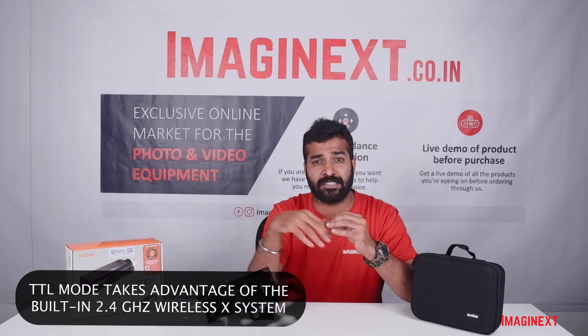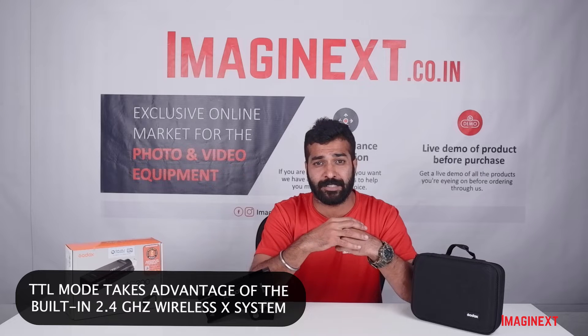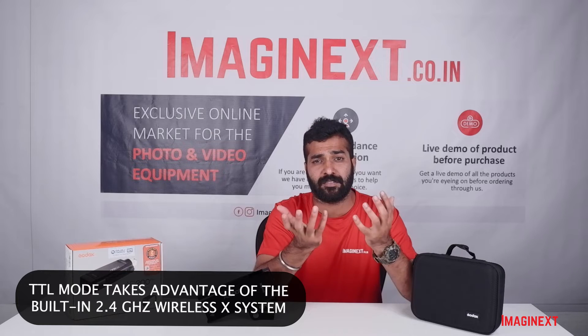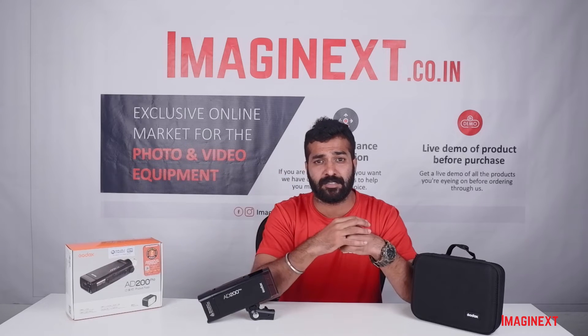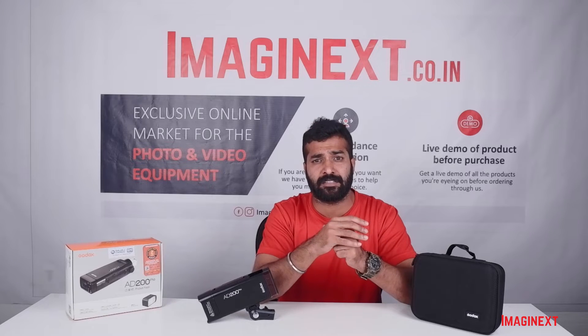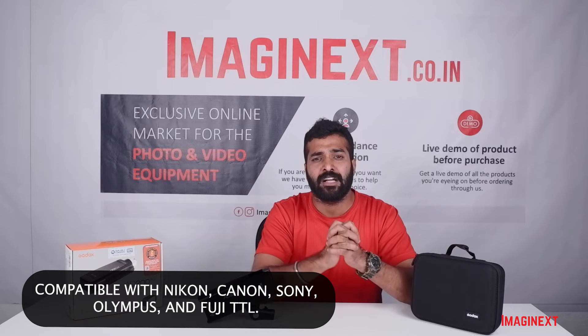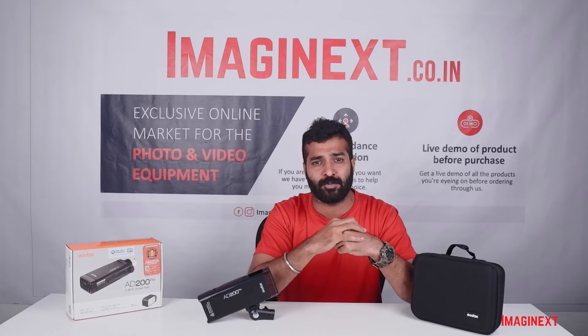This flash can be used in three different modes. One is TTL mode, which features a 2.4 GHz built-in transmitter so you can use it wirelessly with the help of triggers. It has a built-in trigger compatible with different cameras like Fujifilm, Canon, Nikon, and others. It can also be used in manual mode.